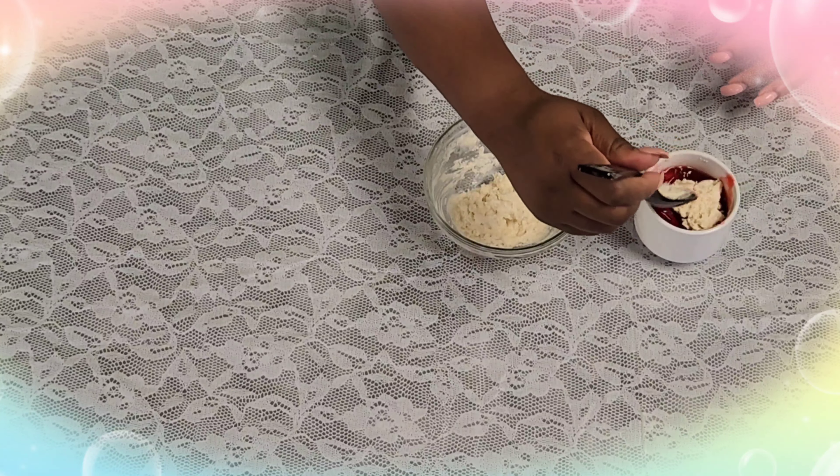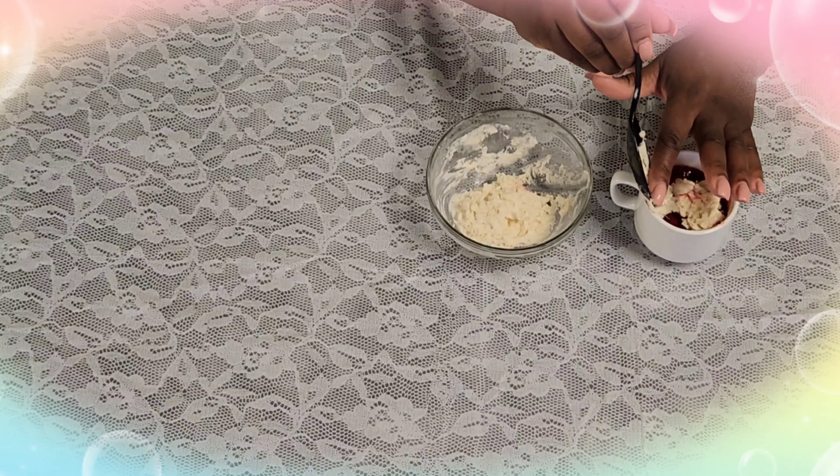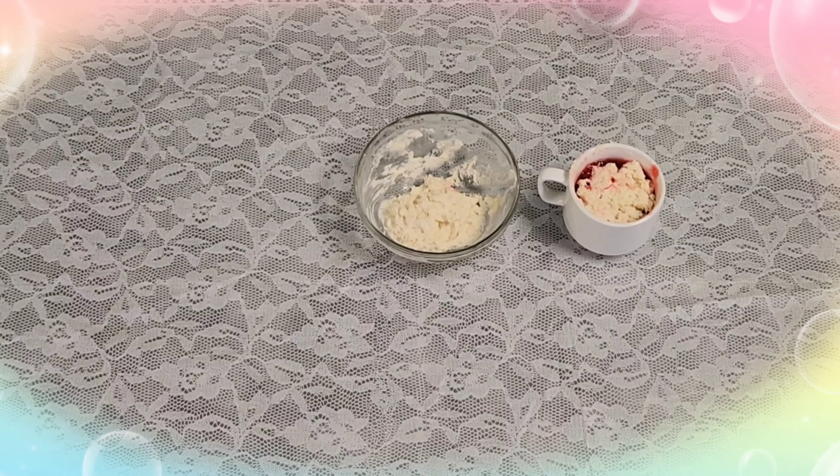After that is all done, we'll be ready for the microwave. We're gonna put it in the microwave for one to two minutes until it's perfect. Now we're back — we've taken our pie in a cup out of the microwave. It smells amazing.